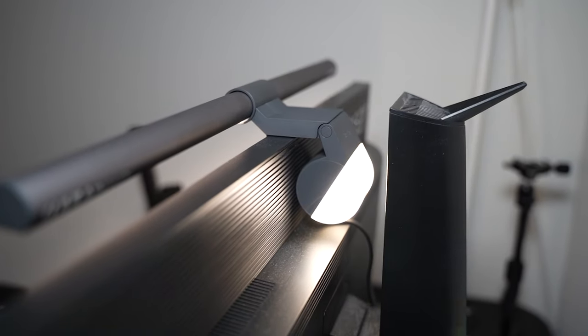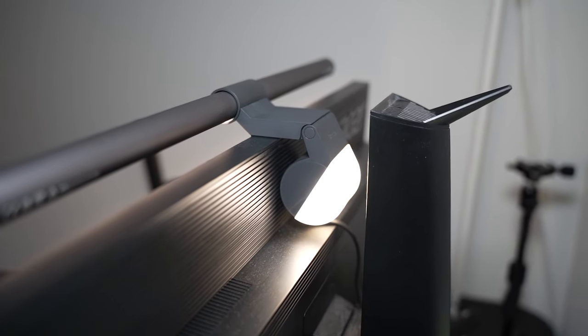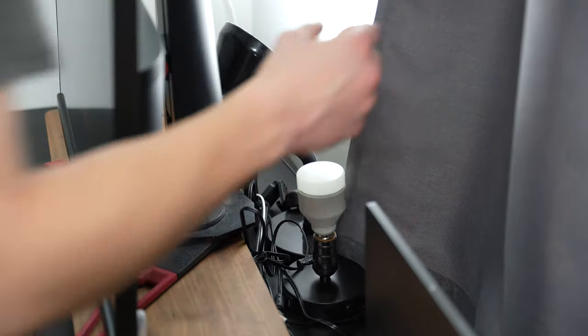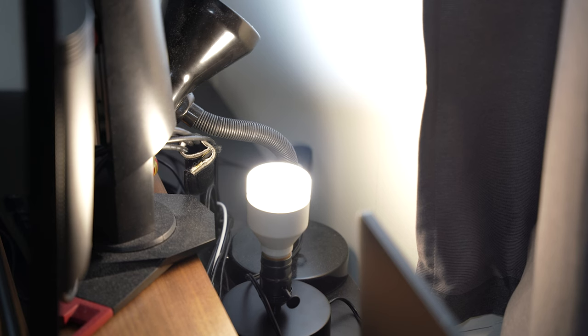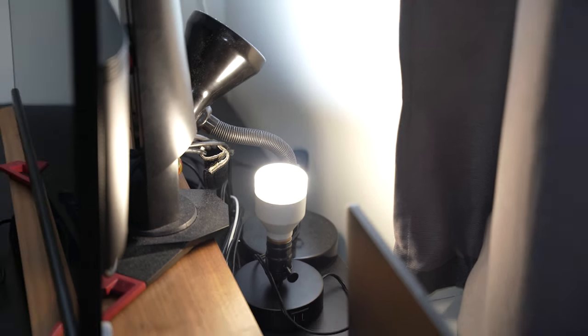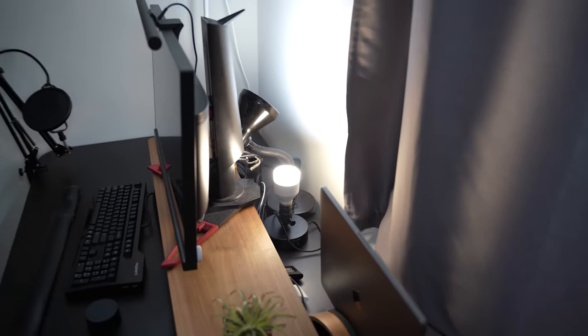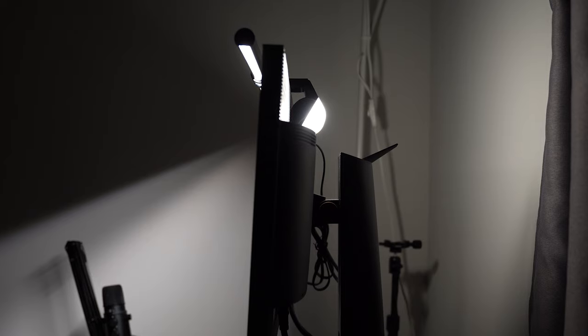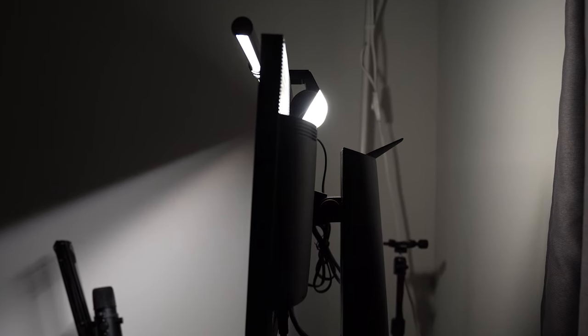I recommend putting a light behind your monitor, and interestingly the Halo does come with a little extra backlight on the rear for bias lighting. Bias lighting lights up the area behind your monitor so it's more evenly lit and your eyes don't have to work as hard. It's a really good addition, though I don't think it's super strong enough to make a big difference. On my monitor the rear light is blocked by the monitor stand, which is unfortunate. You're really buying this for the front light and the way it beams out so nicely onto your desk.